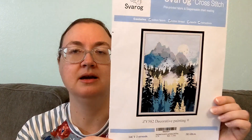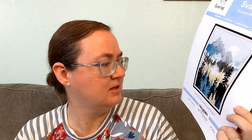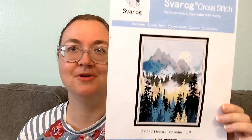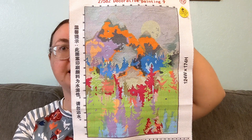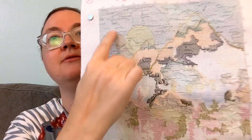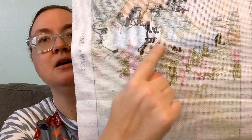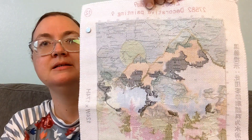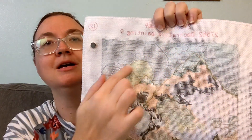I'm going to start with what I've worked on since my last video — a couple weeks, I think. I showed this as a purchase in my last video. I think I was going to call it Sunrise Mountains, but I'm just going to call it Decorative Painting 9. It's a stamped kit from Svarog Cross Stitch on Amazon, and it's the first time I've ever done a stamped kit. I have been loving it so much. It's hard to tell where I have and haven't stitched because it's so weirdly colorful, so I'm going to show the back. I've done all of the sky and a significant portion of the mountains. That sky took me forever — it took a long time.